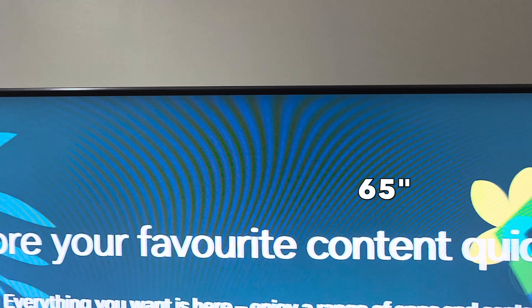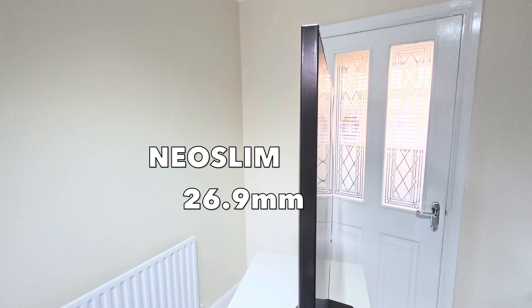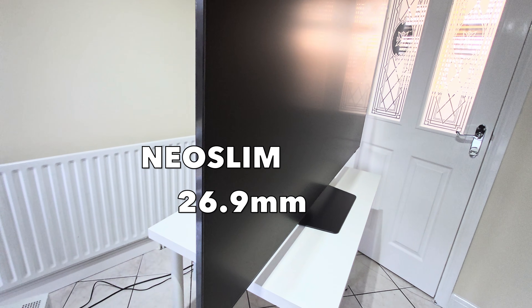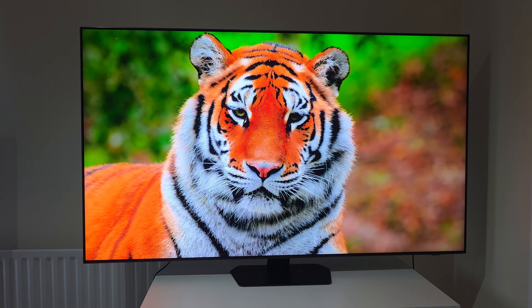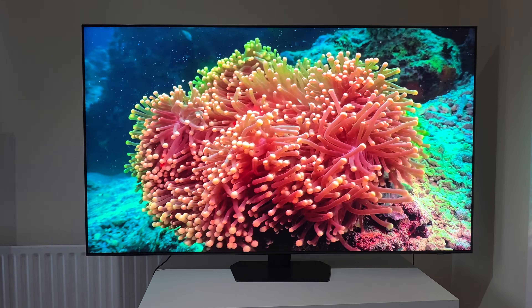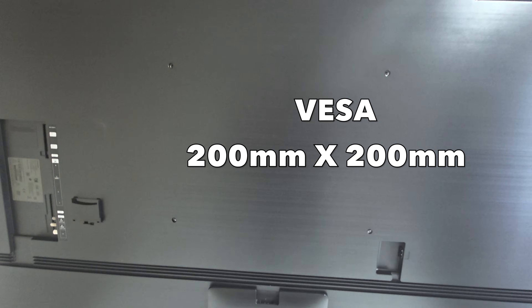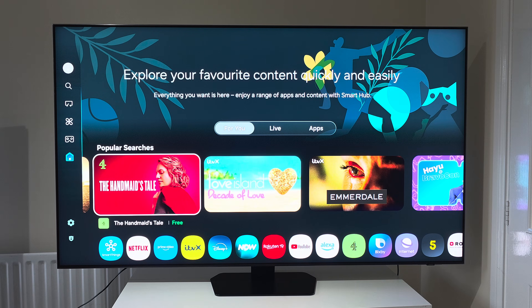Moving on to design — what immediately strikes you, especially with a 65-inch panel, is the incredibly sleek and minimalistic design. Samsung has truly mastered the Neo slim design here; the TV itself is remarkably thin, especially considering the powerful technology packed inside. It looks absolutely gorgeous from any angle, whether mounted on a wall or placed on its sturdy, elegant central stand. The bezels are almost non-existent, allowing the stunning picture to fill your entire field of vision. The stand is solid and provides excellent stability. Around the back it's clean, designed for minimum clutter with smart cable management solutions. This TV isn't just a display — it's a statement piece for your living room.